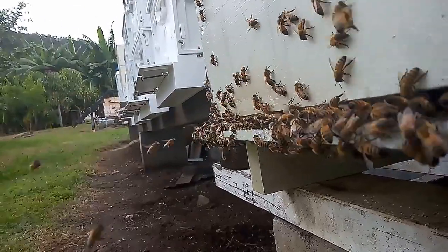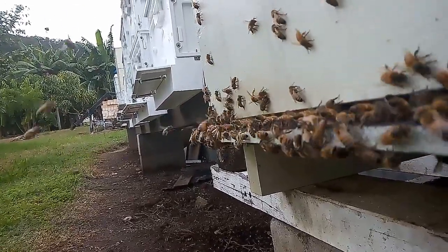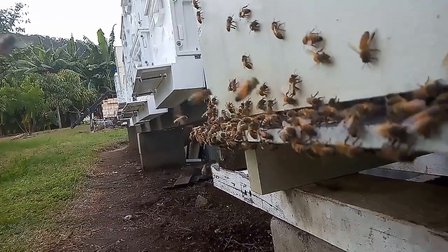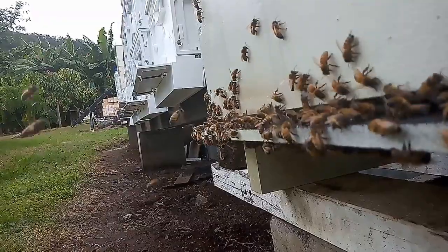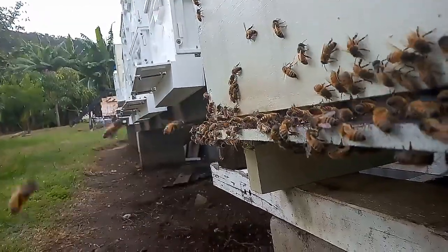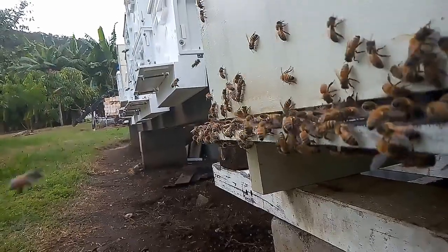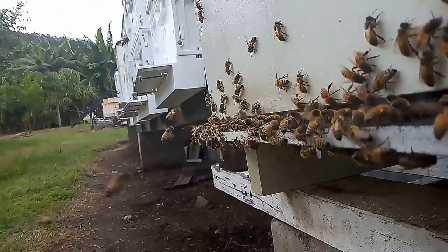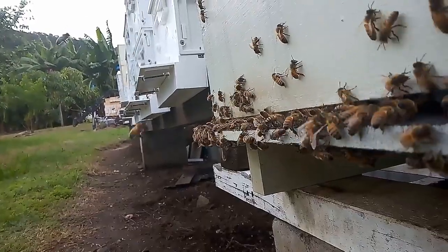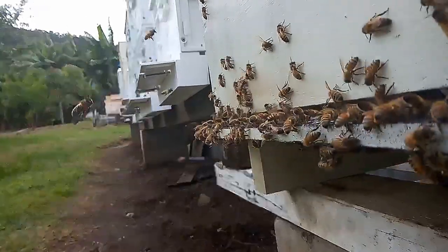The girls are coming back from their flights. There's lots of pollen and nectar sacs that they're full of. They come back to deposit their treasures and fill all their new empty spaces.